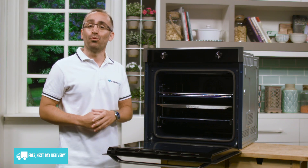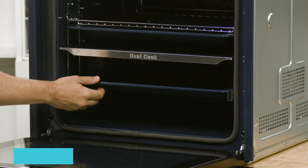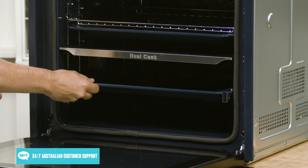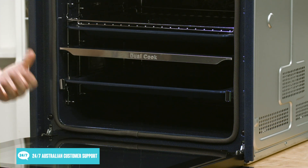Inside there are also two 40 watt lights so you can easily keep an eye on your food, and there's an easy to slide out tray as well thanks to the telescopic rail, which is designed to slide in and out smoothly with low effort, even if you're using large pans or heavy dishes.